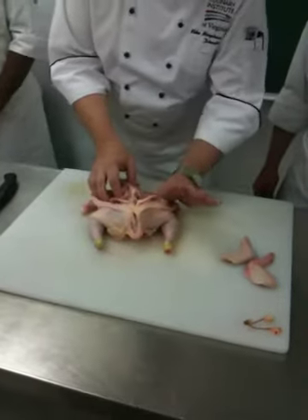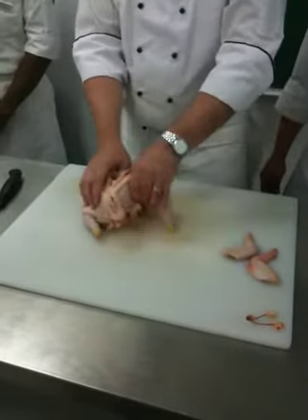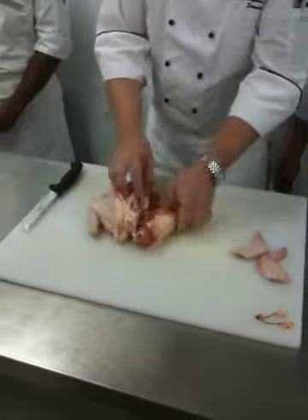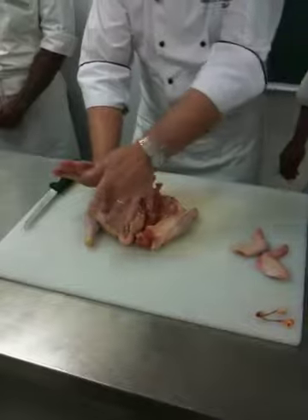I'm going to put my finger inside the leg there, my thumb right down inside there. All I'm going to do is quickly twist to dislocate it. There. Just cut between there and lay it down — now the leg is out of the way. Thumb in there, so my thumb is under here now.